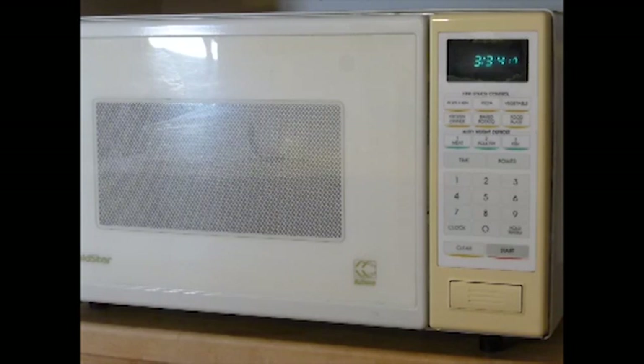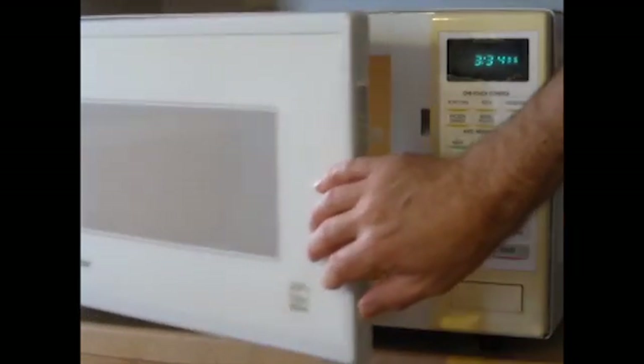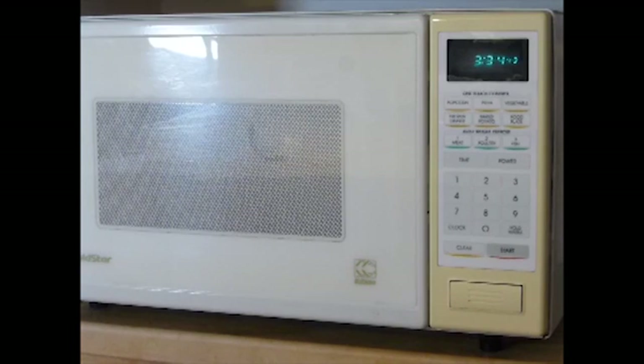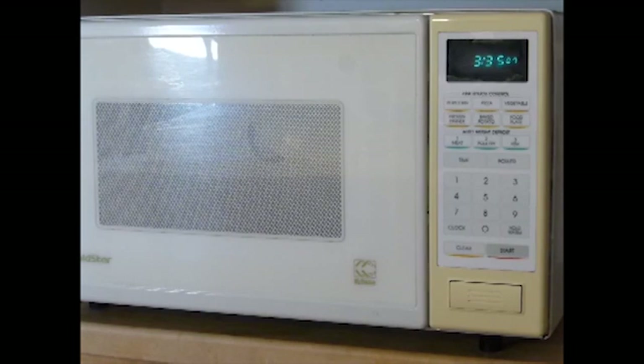I'm going to show you how to replace the door switch on a microwave oven. This oven isn't working right — when you enter the time and press start, it usually doesn't work. When it does work, it heats, but when you open the door it turns on. I opened it up, tested the door switches, found the bad switch, ordered the part, and now I'm going to replace the door switch and show you how to do it.